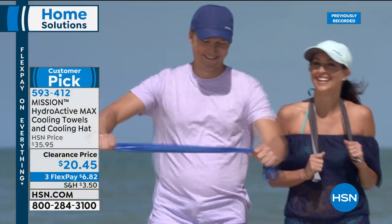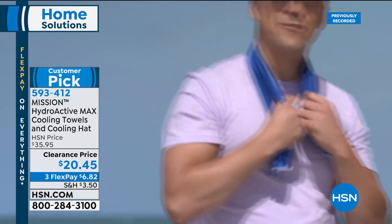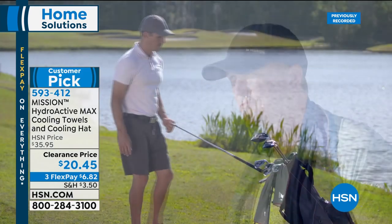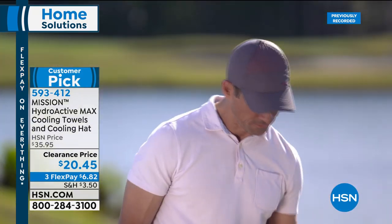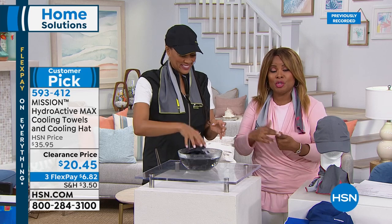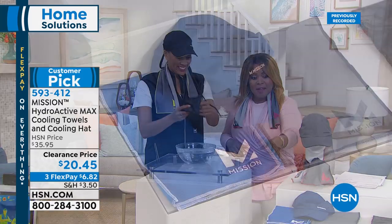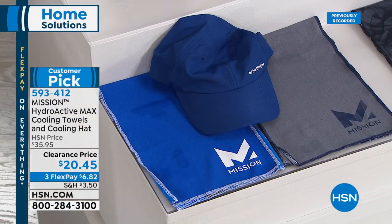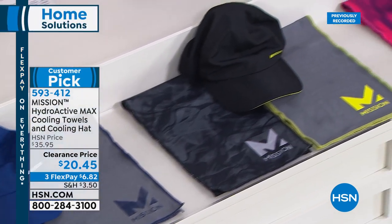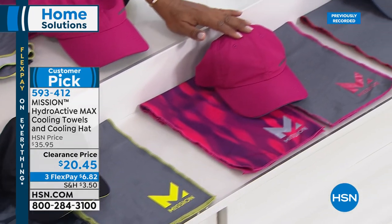Imagine it being 90 degrees outside — wet this towel and place it anywhere on your body, for your children, your pets. If you're a jogger, hiker, or love the outdoors, you can cool your temperature. Angie Corley is here as our expert. Colors available: blue, black — the most limited — pink, and gray. You get three pieces: two towels and the hat, all with the same cooling technology.